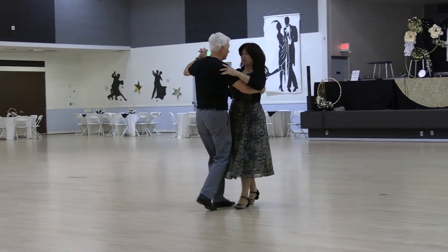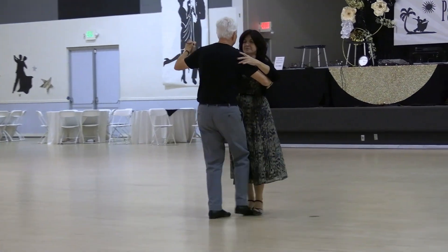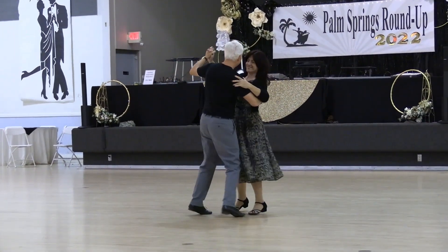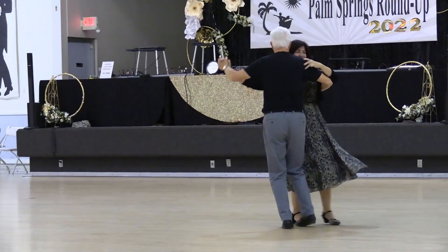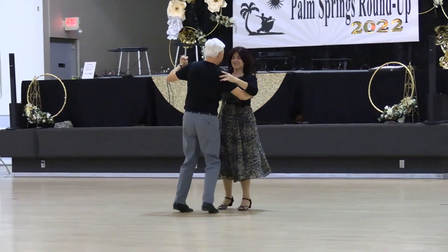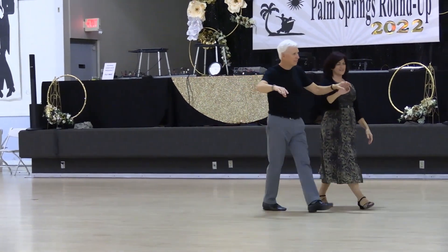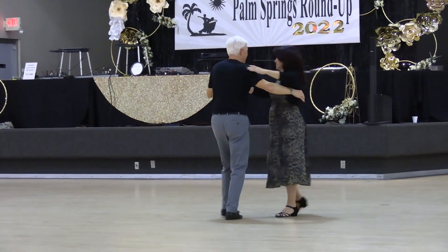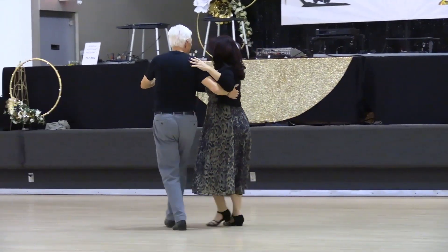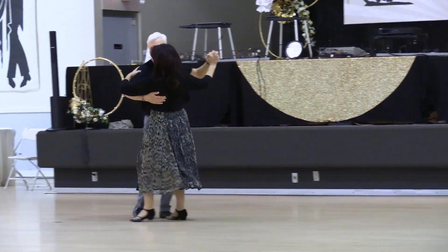Two four two steps, stride four, Born in the USA, scissors twice, the banjo, checking for a fishtail, walk and face and closed, traveling box to semi, two four two steps to closed for two, turning two steps, here we go, strolling line.